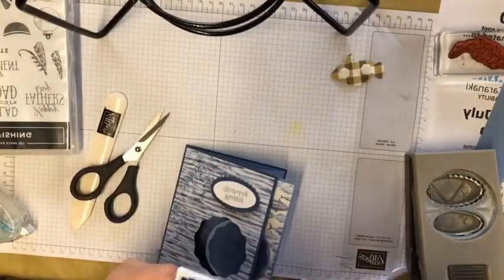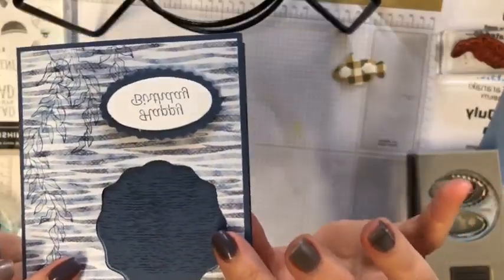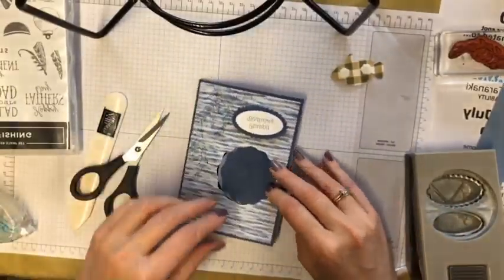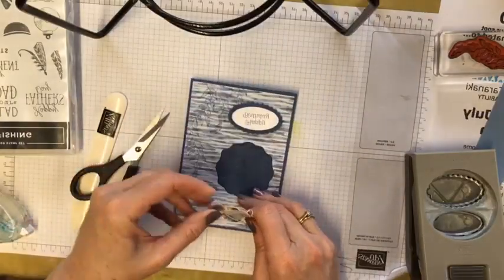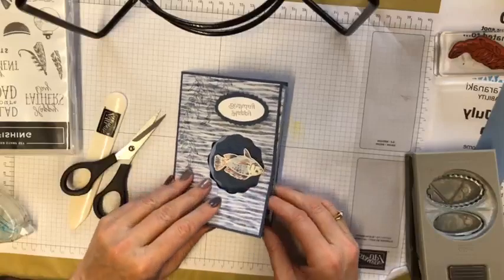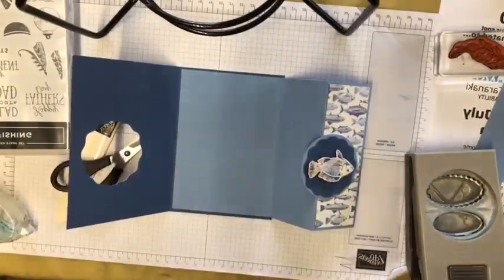You may not see that from here but let me just bring it up closer — it just gives that a little bit of texture in the background. Now we can put our fish on there — put him up the right way — like so. He'll stay in that little gap nicely.